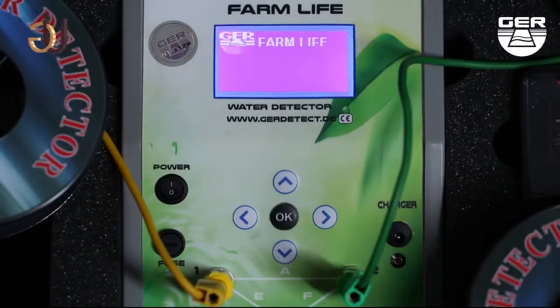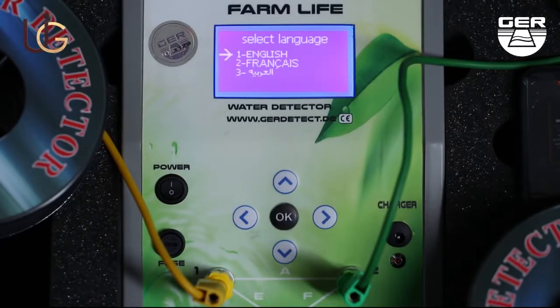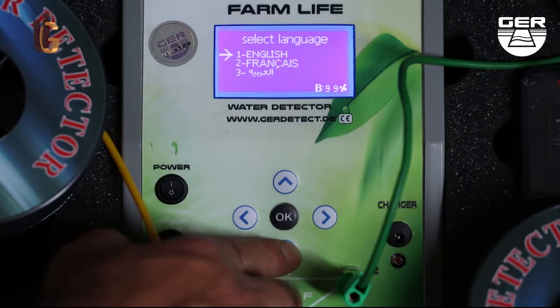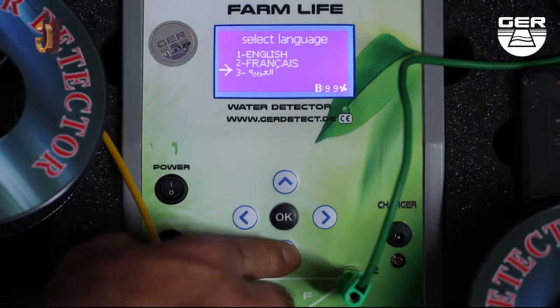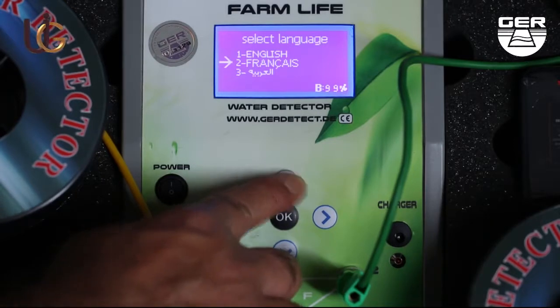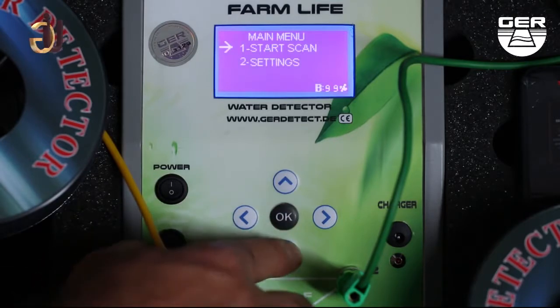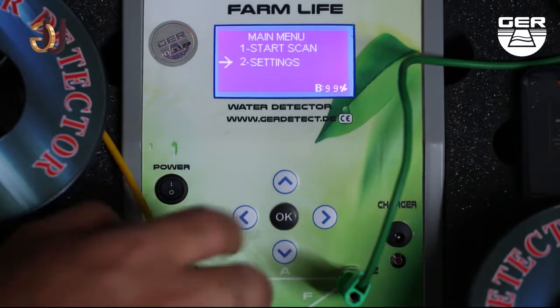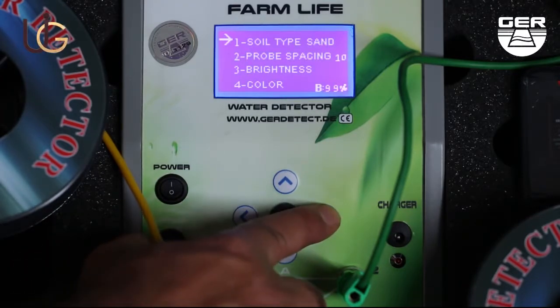Now turn the device on and select the search language. After that, a menu appears containing Start Scanning and Device Settings. First, go to Device Settings and select the type of soil we're on.